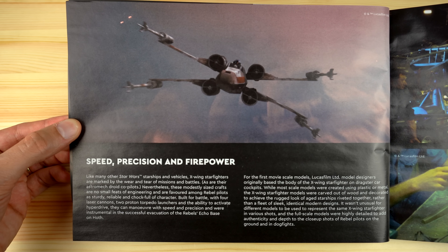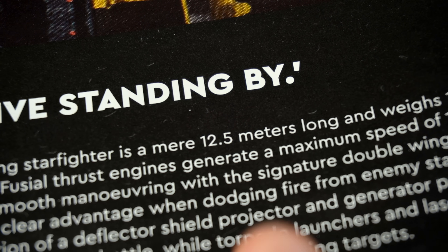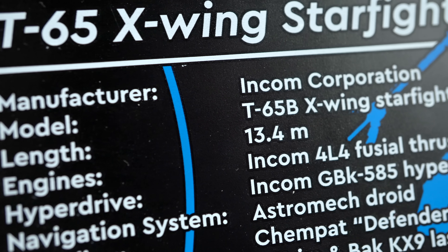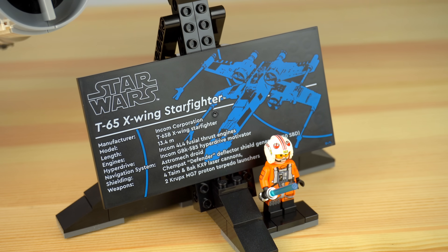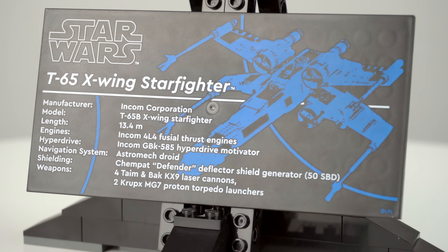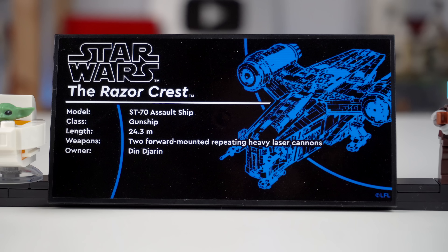The building instructions feature the usual facts about the ship and comments from the LEGO designers, but something that stood out to me was the fact that they claim the Starfighter to be 12.5 meters long, while the UCS plaque of this set states the ship to be 13.4 meters long — so which one is it? Now here's the cool thing: for the first time ever, the info plaque on an Ultimate Collector Series set is printed and not a sticker like every other set before this.